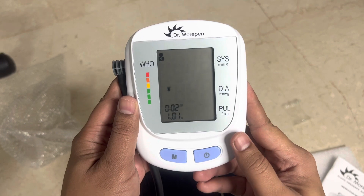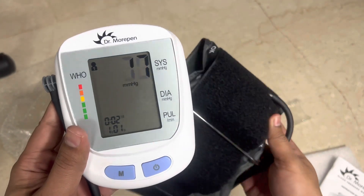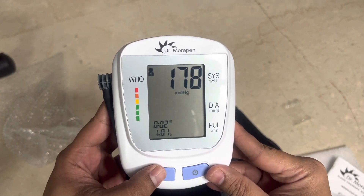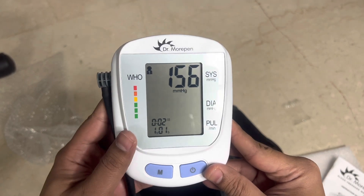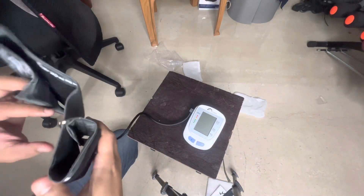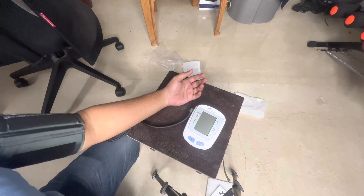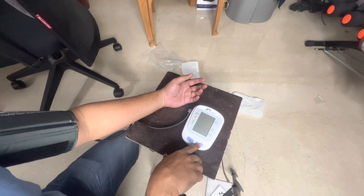Let's turn this on and see how it looks. As soon as I switch it on, the cuff starts blowing automatically. We'll try putting it around my hand and see how it goes — see if my BP is good. I may not be in the proper position at a table, but let's see how it comes out. Let me breathe in and breathe out to get good numbers.